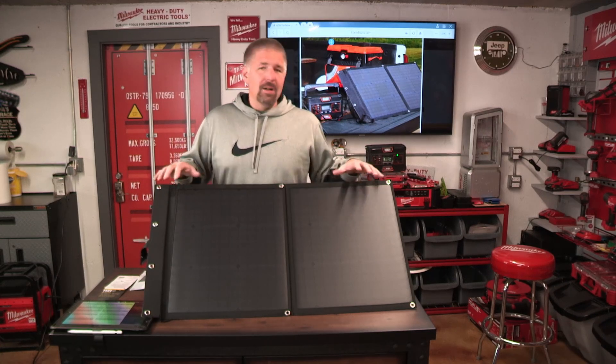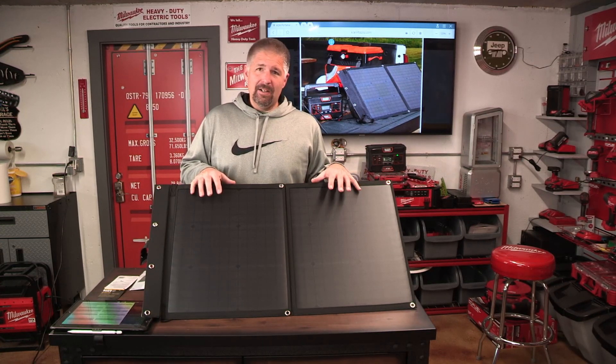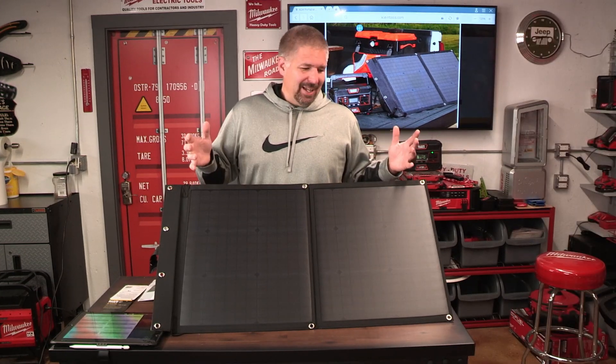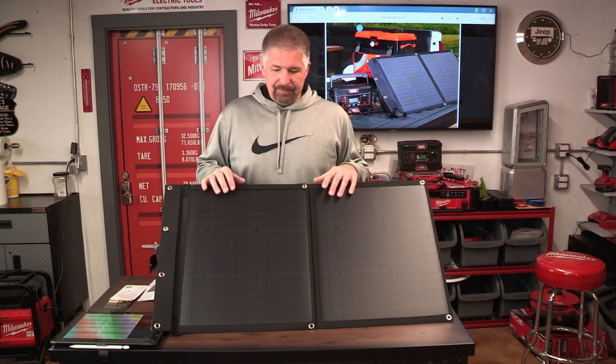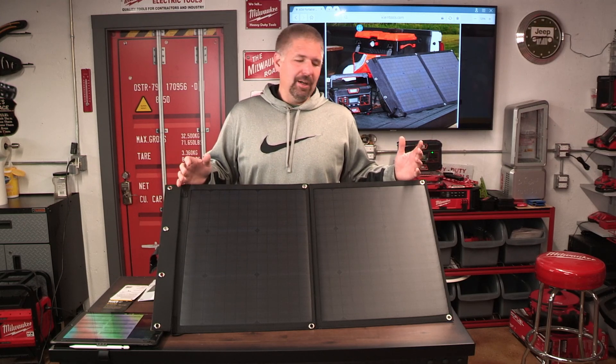The operating temperature for this solar panel is about 14 degrees Fahrenheit to 122 degrees Fahrenheit, which equates to about negative 10 degrees Celsius to 50 degrees Celsius. That's a pretty good operating temperature range.